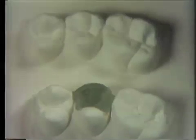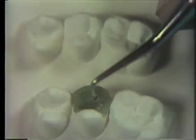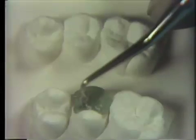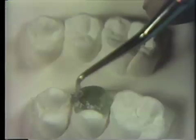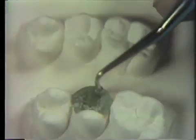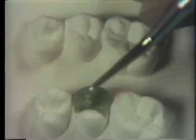Brush away the wax chips with the stiff bristles on the larger end of the whip mix palette brush and zinc stearate. The wax adding portion is now complete. Now define the occlusal fissures with the PKT number 3. Force the instrument through the wax in the precise direction that the fissure takes as in the replica above. Also concentrate on simulating an appropriate depth of fissure at this time. Brush away the wax chips with zinc stearate. Repeat the fissure carving as necessary.